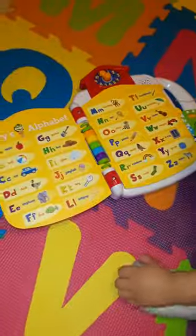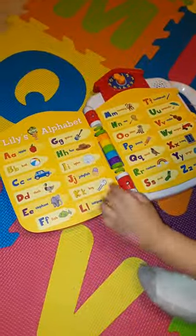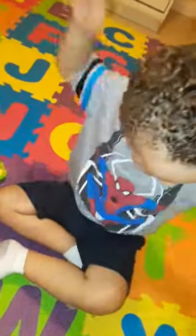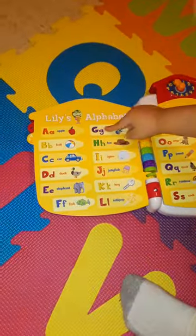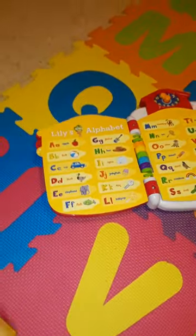Lily's alphabet. Let's play a find-it game. Find the jellyfish. Where's the jellyfish? Good job. J as in jellyfish. You did it. Find the guitar. Where's the guitar? Uh-oh, keep looking. Find the guitar. Good job. G as in guitar.